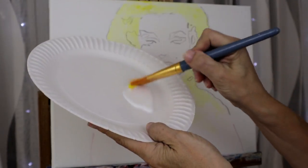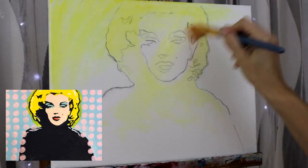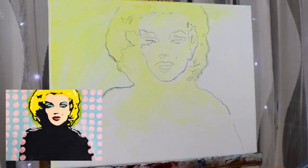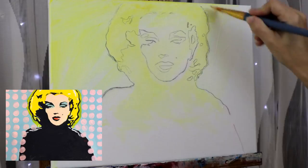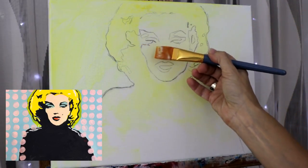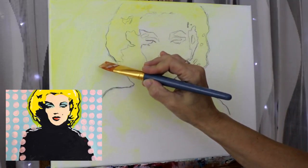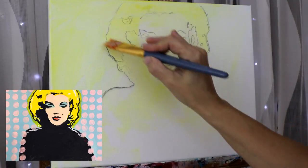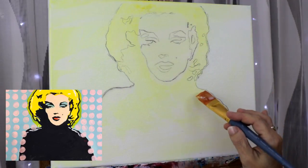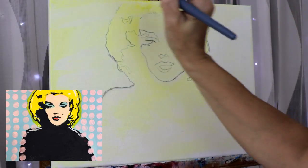Mix just a little bit of yellow and your glaze and apply it all over your canvas. The glaze is going to be a foundation to get really crisp lines — it helps with smoothing out the grain of the canvas. We're going to let this dry and come back with our nice blue-green background.